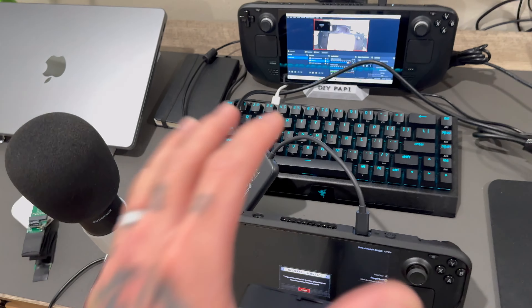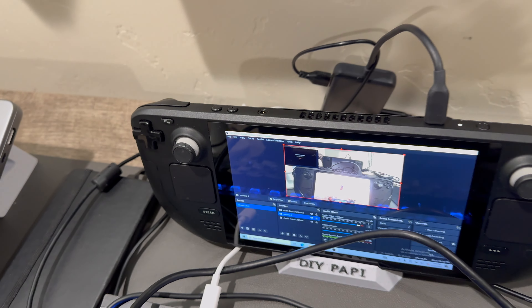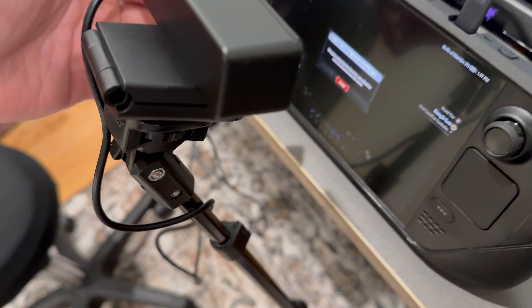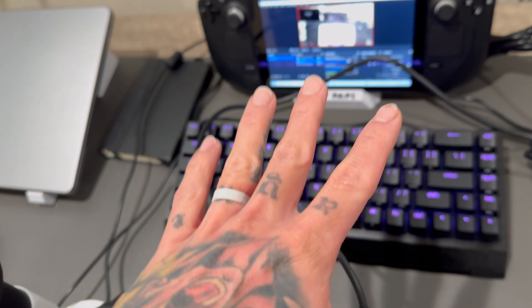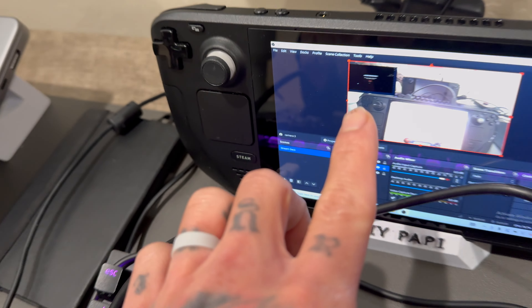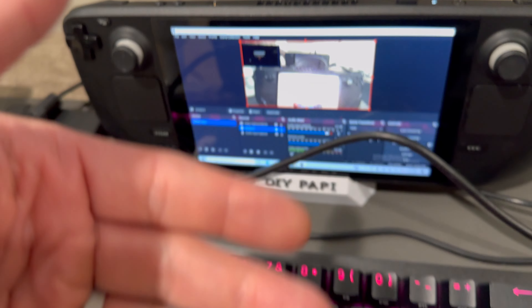What's happening is we're getting footage from the Steam Deck and we are putting it in this little bump-out right here so people can see clean footage. This footage right here is from this camera right here. And the reason why we're getting footage from this little bump-out is because you can't really see what's going on in the screen because of the camera angle.